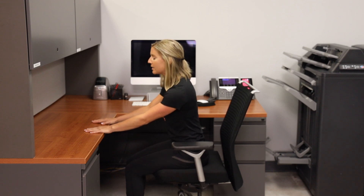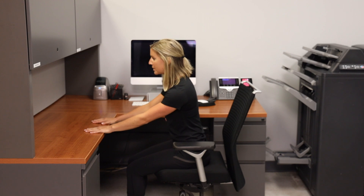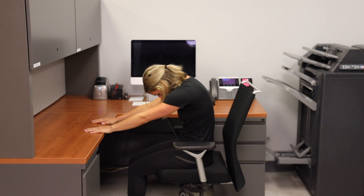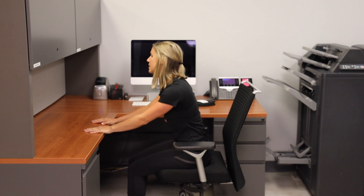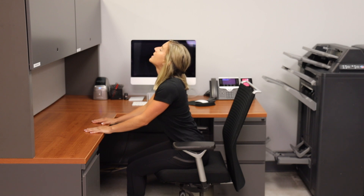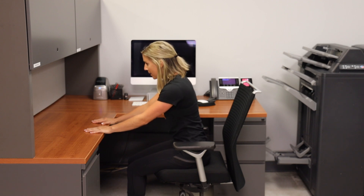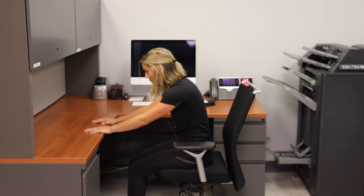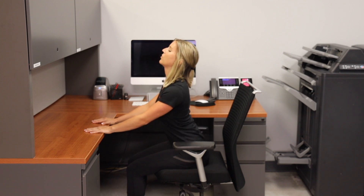Just like you would do on all fours, I want you to tuck your chin and round your back, bringing your chin all the way to your chest and feeling this stretch in your upper back. Inhale in, and on your next exhale look all the way up to the ceiling and arch your back, holding it there. Inhale in and exhale out. One more time, tucking that chin and rounding your back, then on your next exhale all the way up, looking up to the ceiling and arching that back.